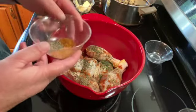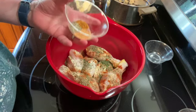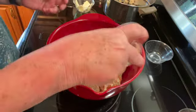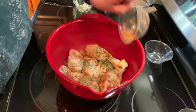And then I have a quarter of a teaspoon of cayenne pepper, a quarter of a teaspoon of creole seasoning, and a quarter of a teaspoon of black pepper. And I'm just going to add those.